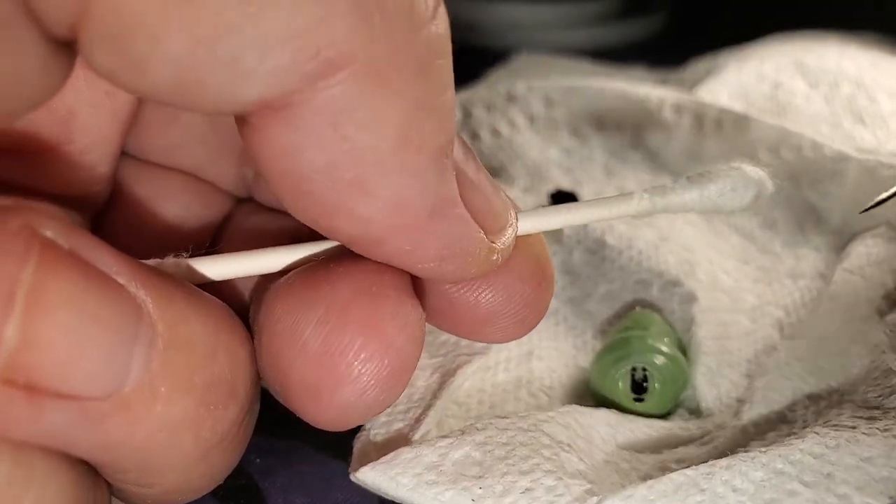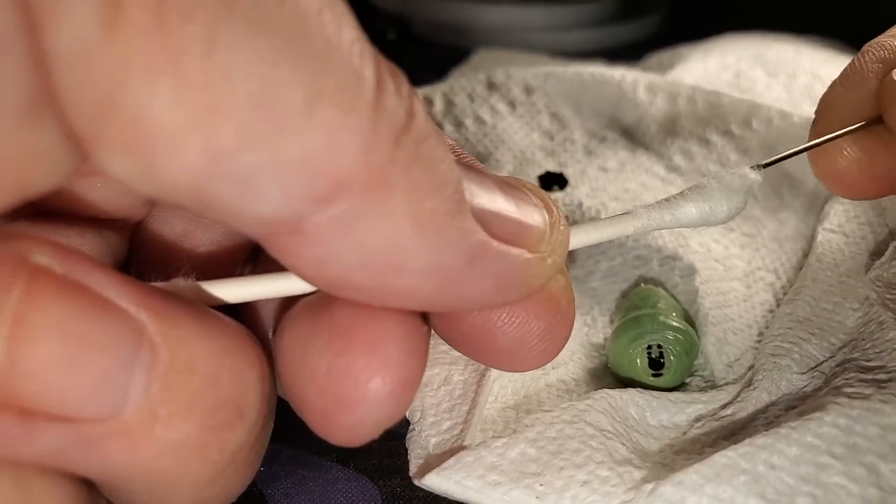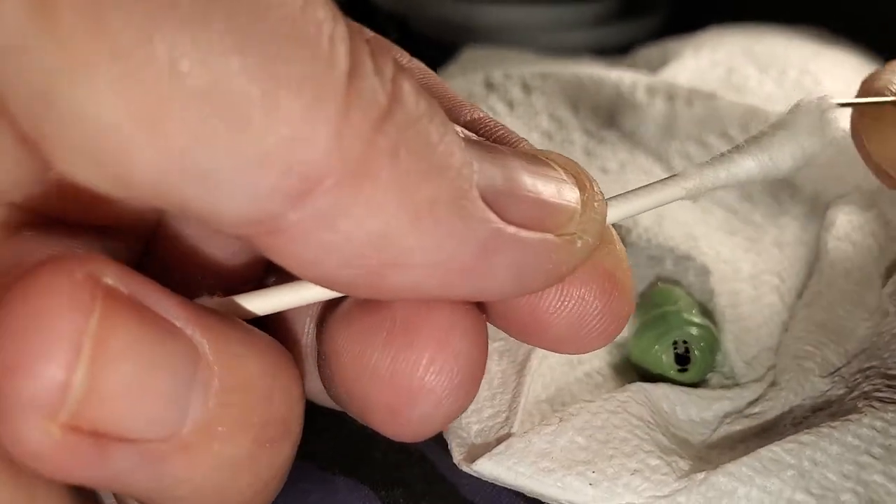I have a q-tip and a pin. I'm going to kind of rough up the tip of the q-tip